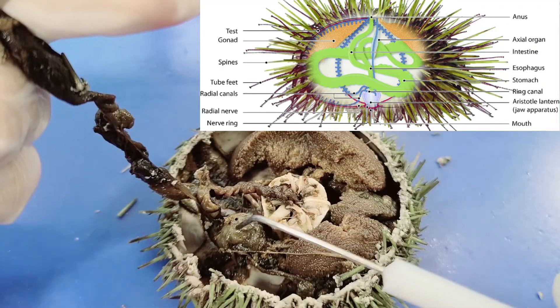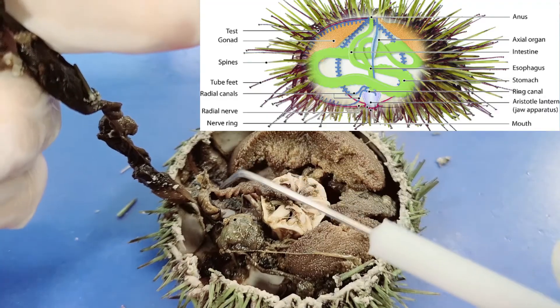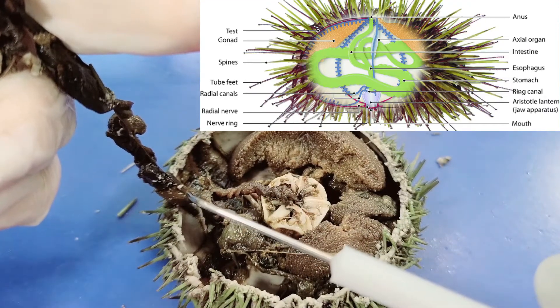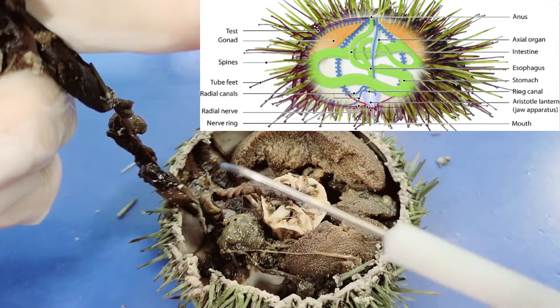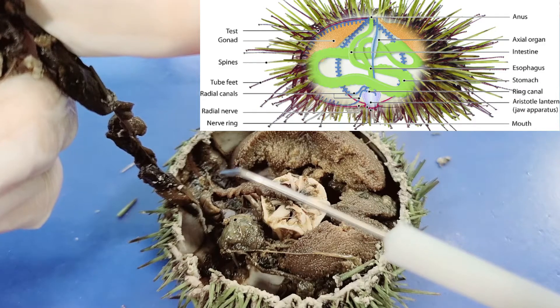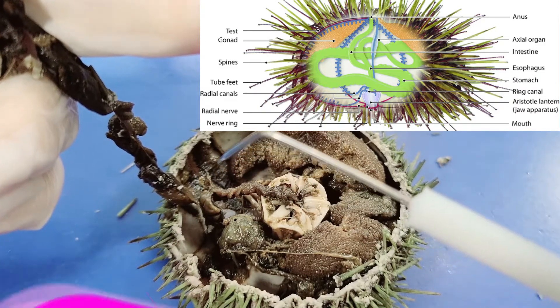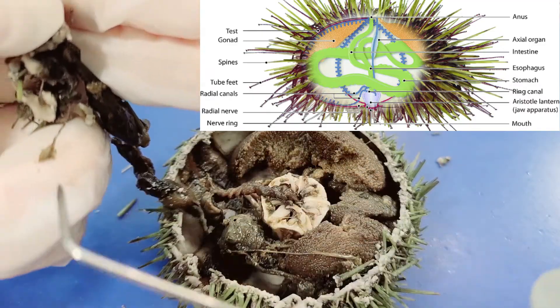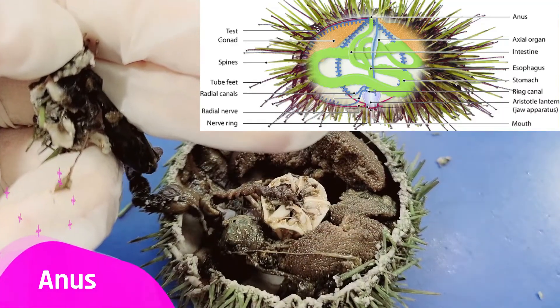The stomach runs in a full circle around the lower inside of the test, then leads into the intestine, which completes another circle in the opposite direction, higher on the test. Both the stomach and the intestine are normally attached to the walls of the test by mesenteries. After the intestine completes its circle, it leads into the rectum and then the anus.